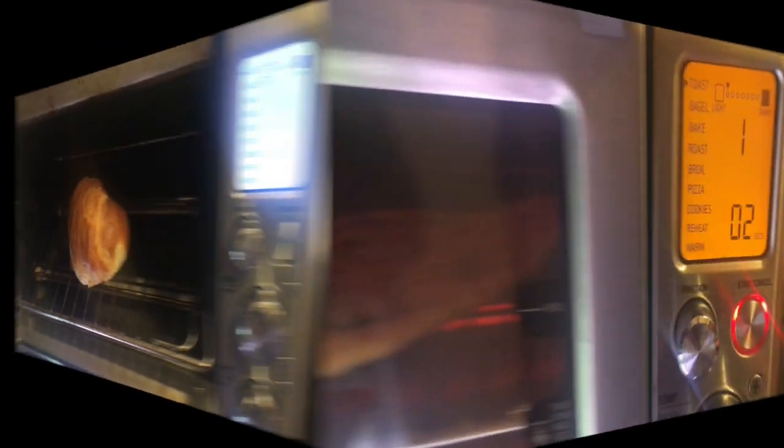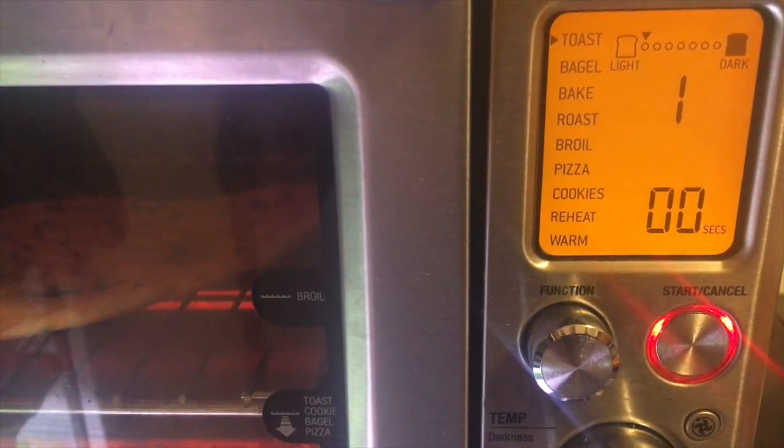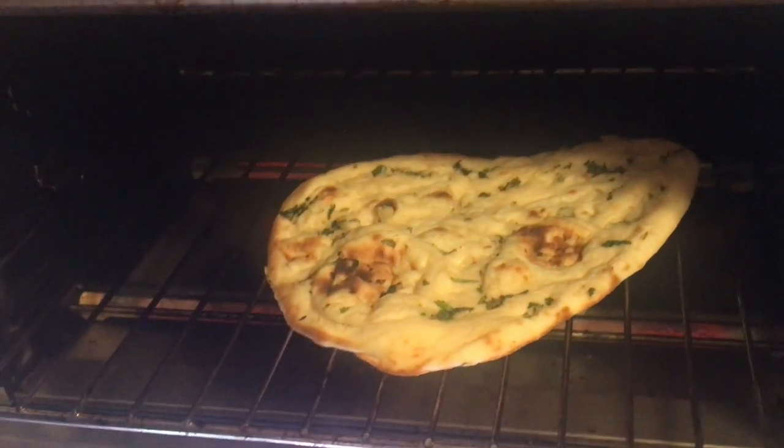It looks like it's ready. Wow. How about we try some non-bread frozen? It looks like it's ready.